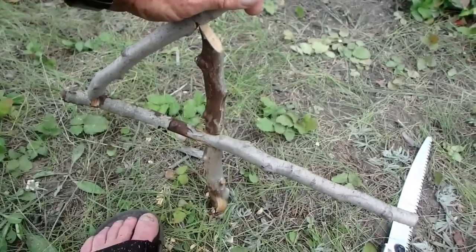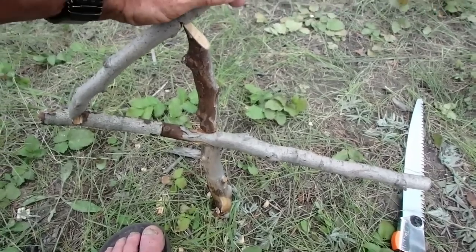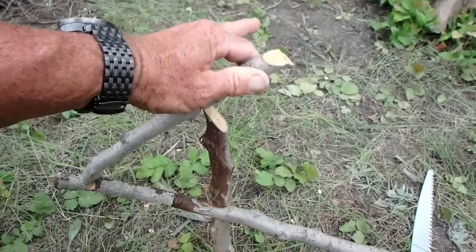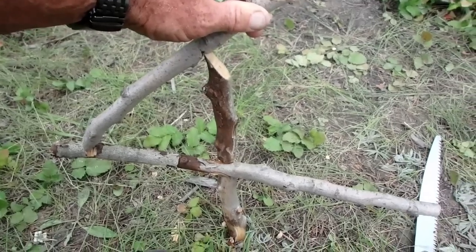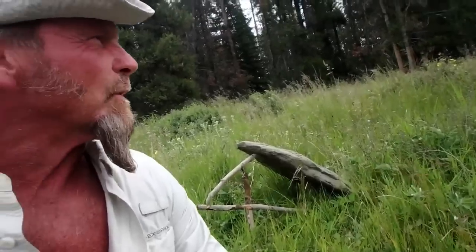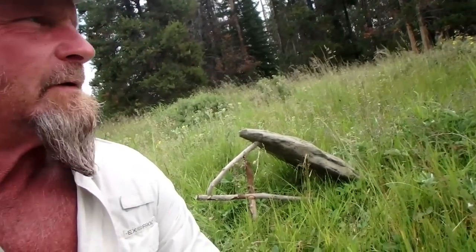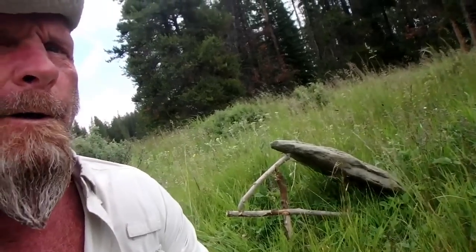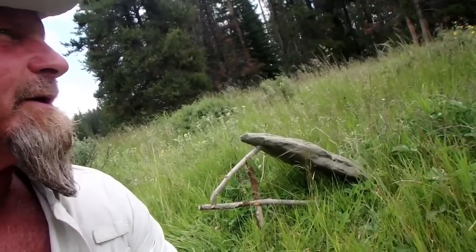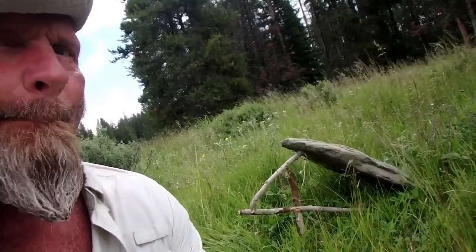So I fashioned a figure four deadfall. Pretty simple design but very effective, and a hair trigger on that sucker. Seems like it's supporting weight pretty good — I've got to find a big flat rock. There are ground squirrels all over this area, you can hear them chirping. So this figure four deadfall is right amidst all of their holes, their little burrowing sites. Now we just wait — the waiting game. It's baited with a little bit of peanut butter.